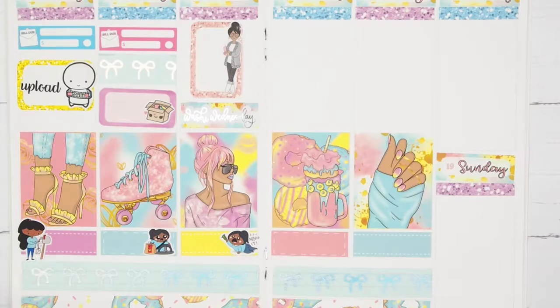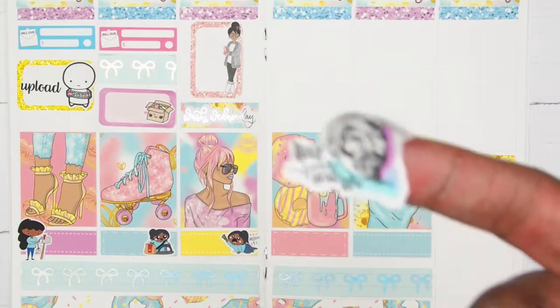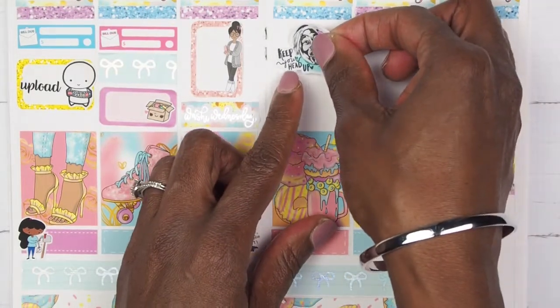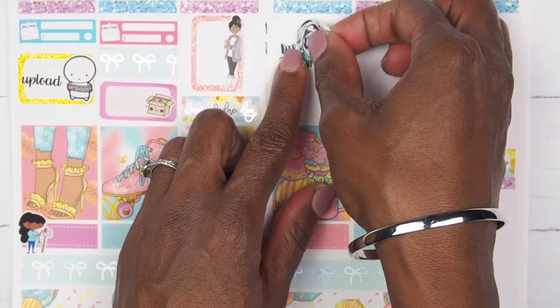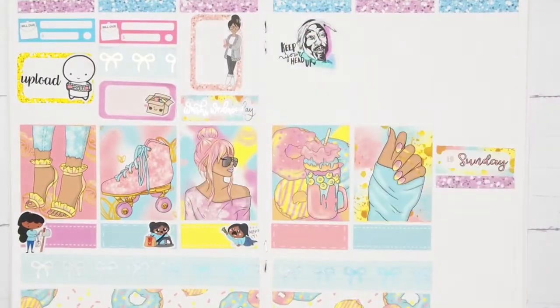On Thursday we're gonna start by placing this Tupac sticker that says 'Keep Your Head Up,' because you guys know I had some troubles this week with my video and I was like, man, I am not having a good week. So we're just going to put a little motivation in there from Mr. Tupac himself. Then I did my hair on Thursday morning before work, so I want to mark that.